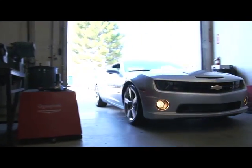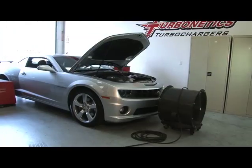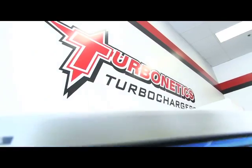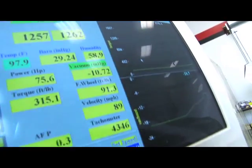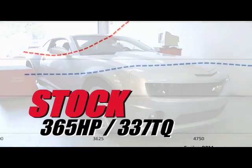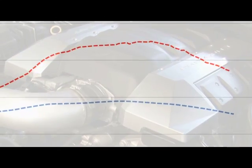With all that, now let's go do some baseline dyno testing and check out some highlights from the turbo kit install. Chevrolet's new Camaro is no slouch from the factory, but there's still plenty of room for improvement. On the dyno, the SS made 365 horsepower and 337 foot-pounds of torque in stock form.